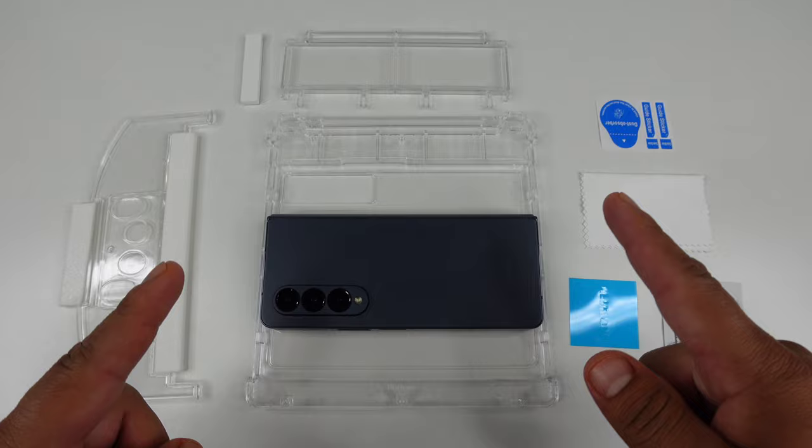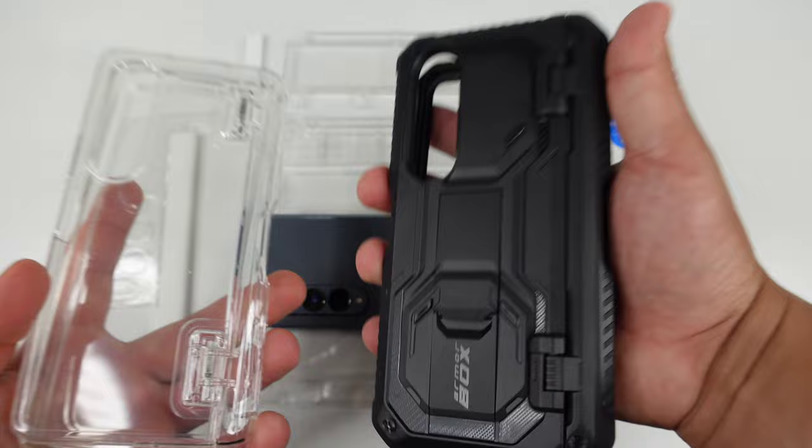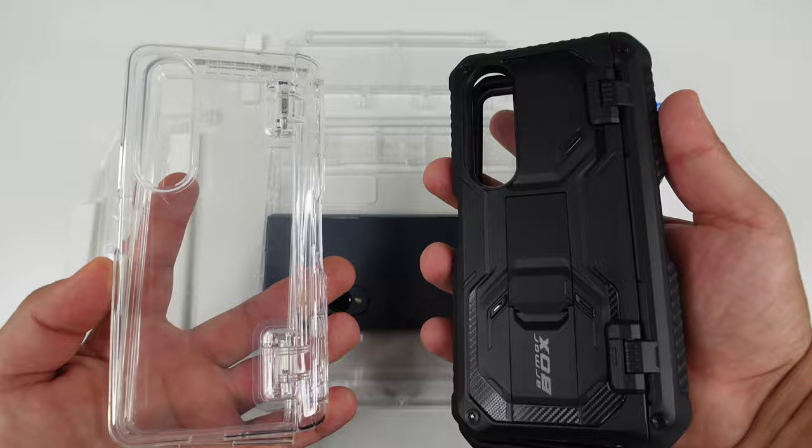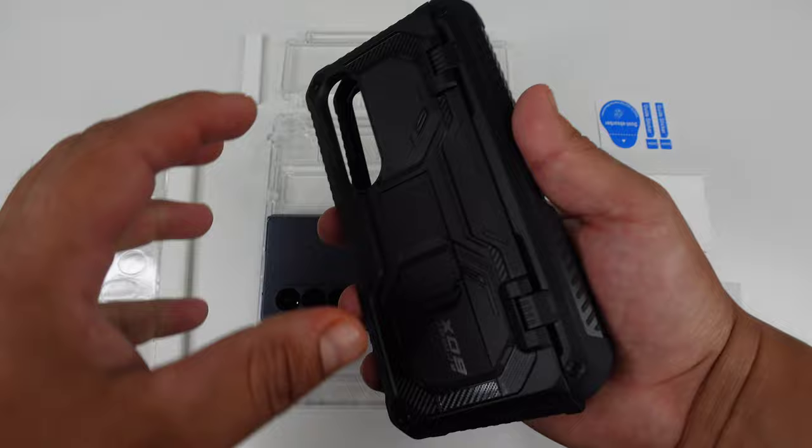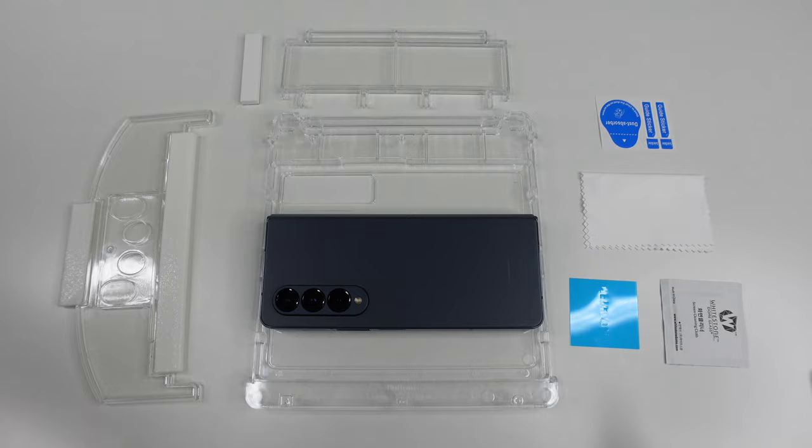I got to give a huge thanks and shout out to the sponsors of this video, iBlazin. They sent me out two cases to try out. They wanted to sponsor this video because they want to show that their cases are compatible with these screen protectors. Make sure you stay tuned to the end because once we install all the screen protectors and that hinge protector, we're going to throw on these cases and show compatibility.